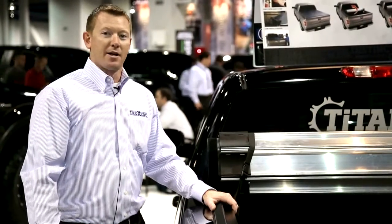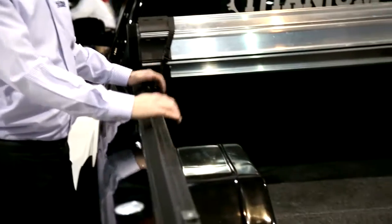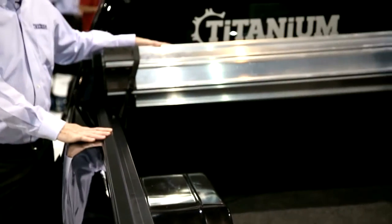The install on the Titanium cover is a very easy 30-minute install. Just like our other covers, it comes with two rails, six clamps, and then your cover assembly.